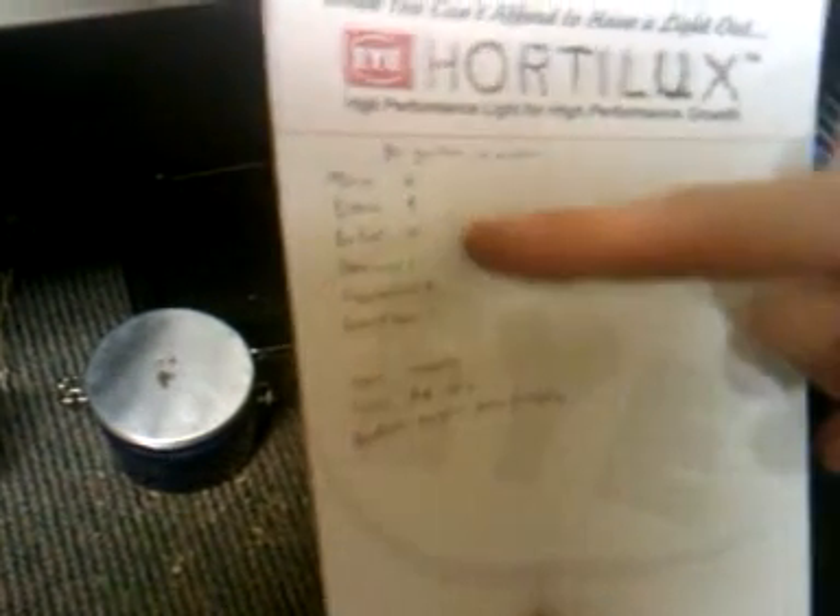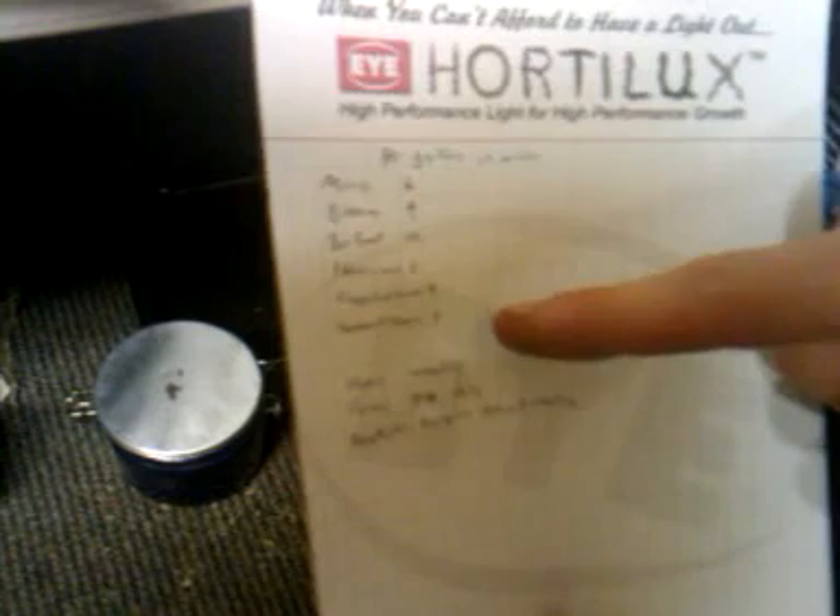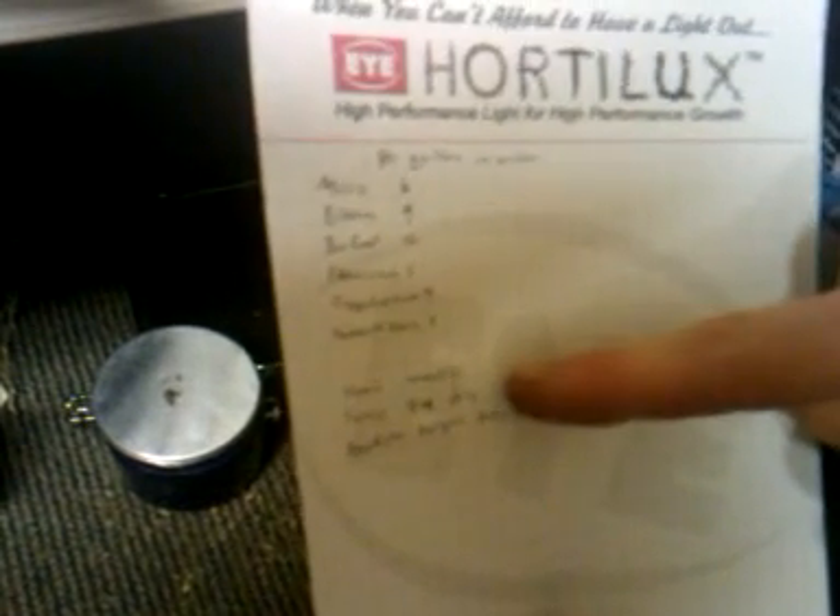Then you add the Bio Root, the Floralicious Green Fuse, Humble Roots. You have the Fulvic Acid with every single feeding, the Humic Acid weekly, and then you add the Beneficial Bacteria every three weeks.